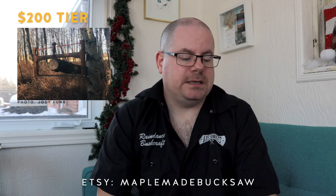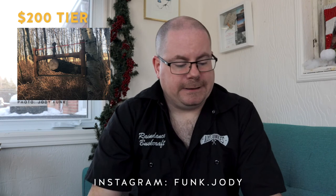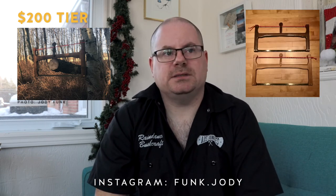Number eight is a wooden folding buck saw. I got tired of waiting for Adventure Sworn to get their saws back in action, so I went looking for another one and found a really cool one. He's a one-man shop out in the prairies somewhere. He has an Etsy shop called Maple Made Buck Saw and on Instagram he's Funk Jody. When he doesn't have anything to put on Etsy they hide the shop, so I'll give you both links. He's got Walnut, Hickory, and Ash for $150. For me it's going to be Walnut — I'm buying one this year.